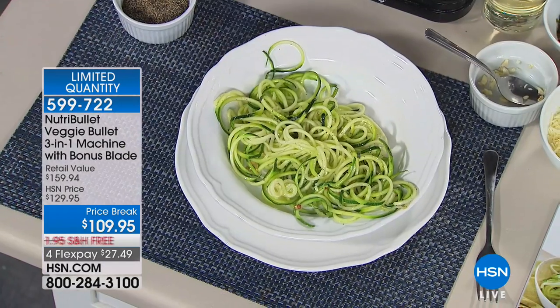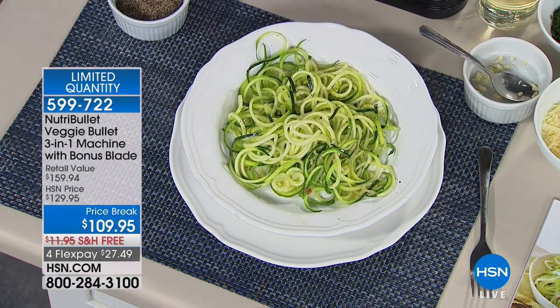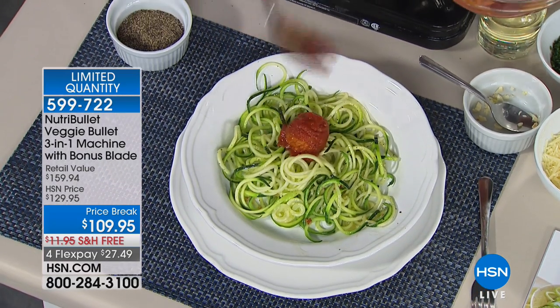Imagine you're coming home from work and you want to get dinner on the table for the kids. Let's go ahead and add some of our turkey meatballs.